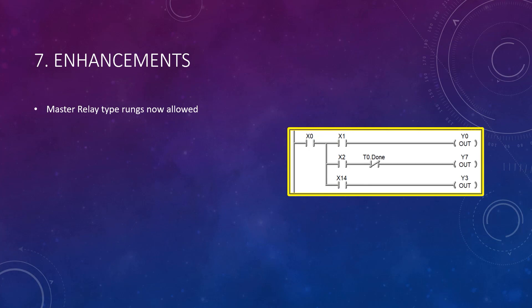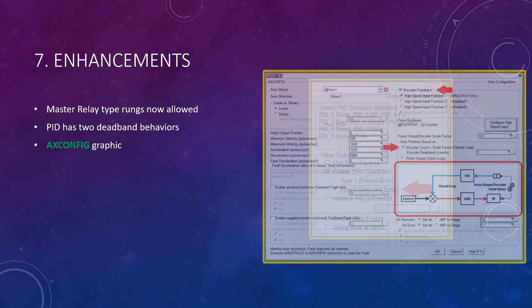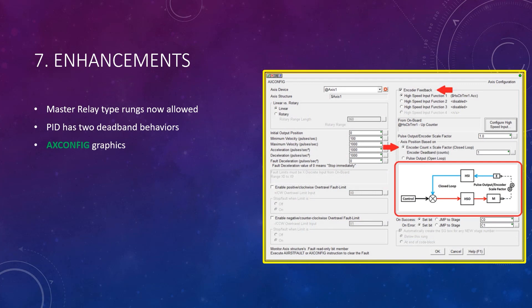Next, there are now two types of deadband behaviors for PID loops. The original behavior, type 1, freezes the error term while it is within the deadband value. The new behavior, type 2, zeroes out the error term. Next, the axis config instruction now has a dynamic graphic that helps you understand the behaviors of your axis encoder's feedback selection.